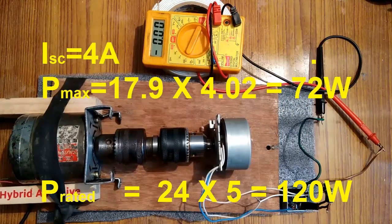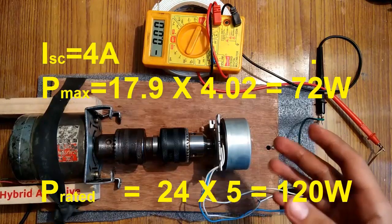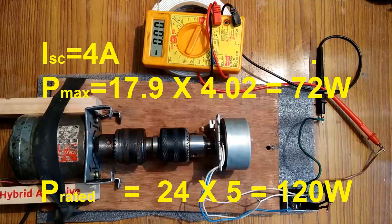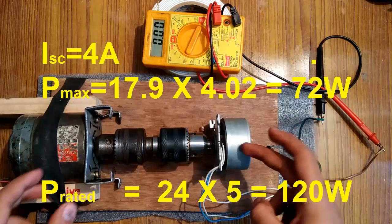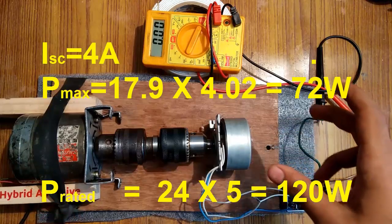The recorded short circuit current was 4 amperes. I also want to mention that this generator is still not operating at its full rated performance, because the generated open circuit voltage was only about 17.7 to 17.8 volts rather than the rated 24 volts. This motor is not powering the brushless generator enough to generate the full rated voltage and current.